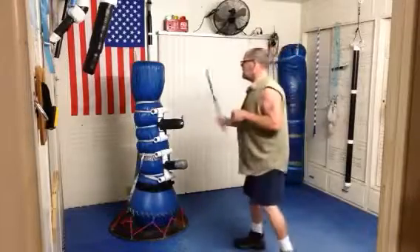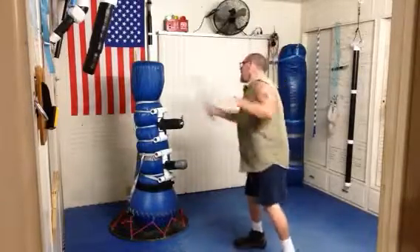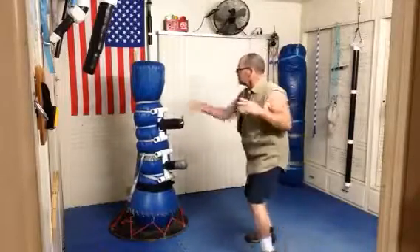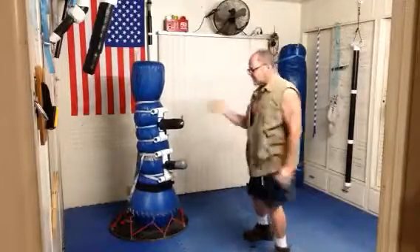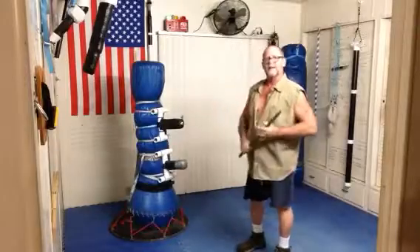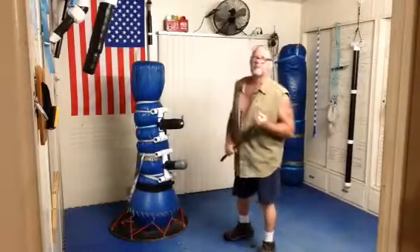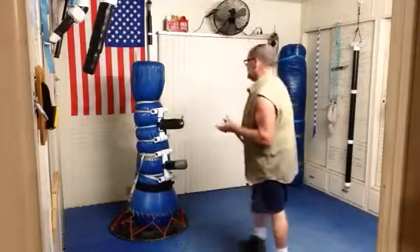So when you first start practicing it, you can go to the bag in the beginning. When you go here — boom, pop — you're going to notice you're going to want to shift. And that's good, that's what you want to do. We do it in boxing too when we're going for the body punch.